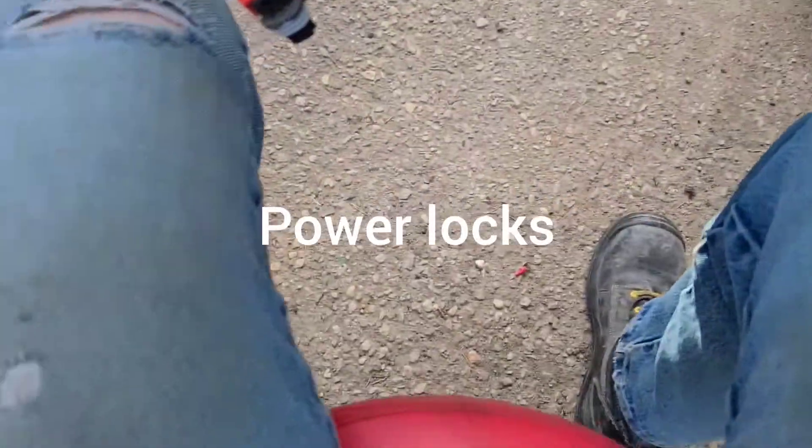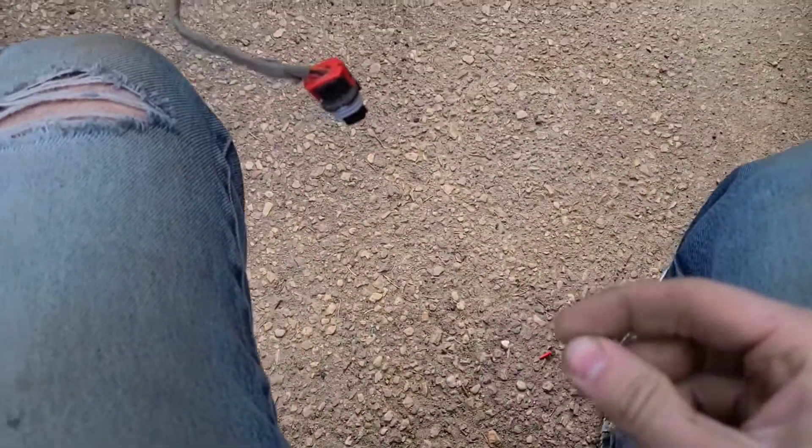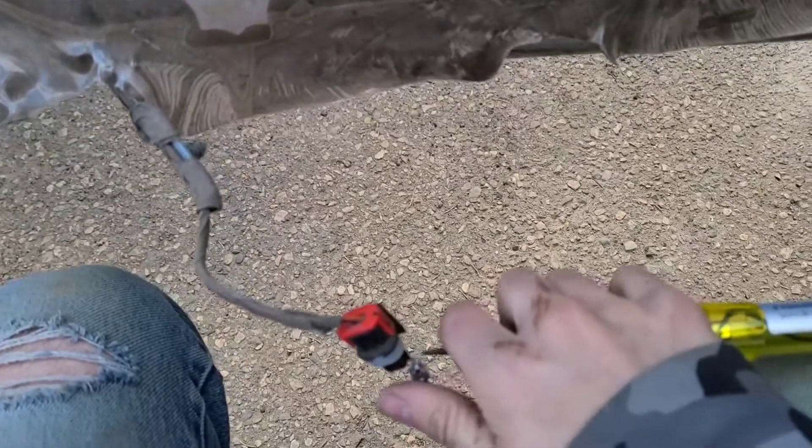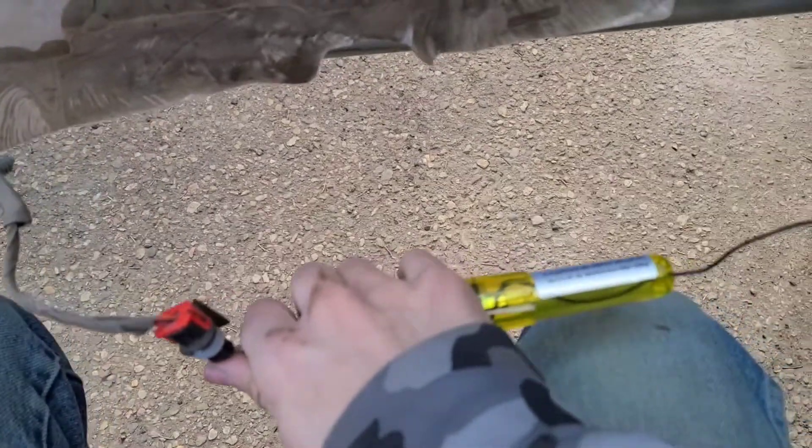If I plug this guy back in, you'll see when I unplug that neutral it will no longer be a neutral. So our neutral is now unplugged, and if we take and connect to it now, it's no longer neutral — now it won't be hot either.